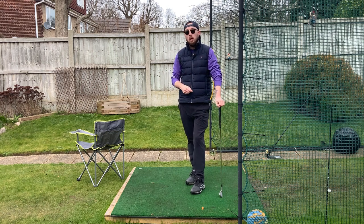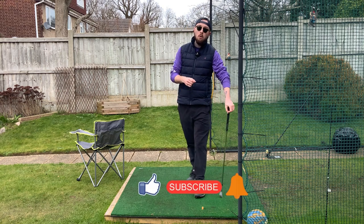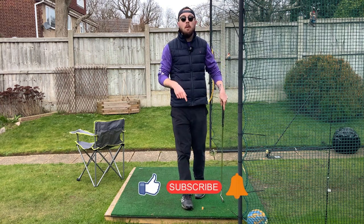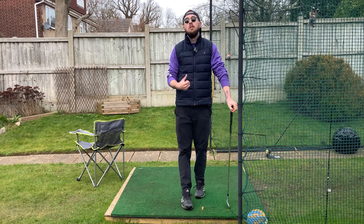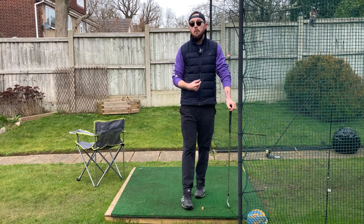If you enjoyed this video, click that like button. If you want more golf instruction just like this, hit the subscribe button and hit the bell to be notified every time I put out a video. Shift the pressure, not your weight. You'll be better.